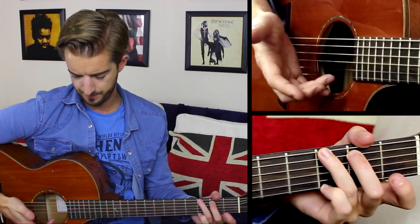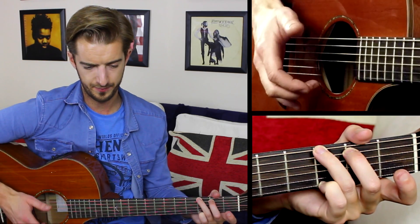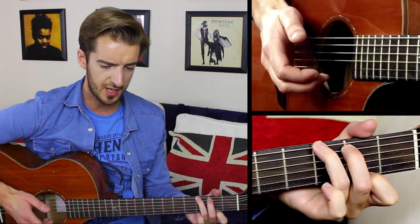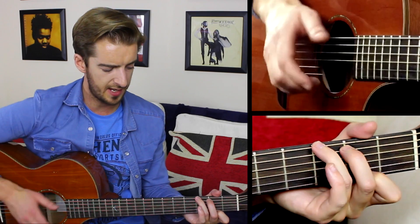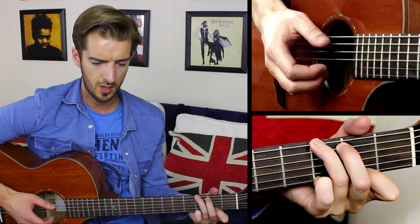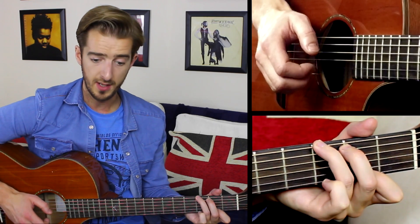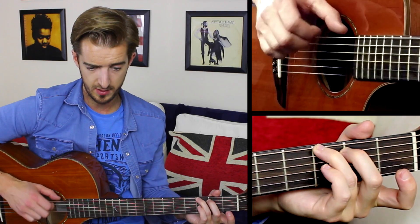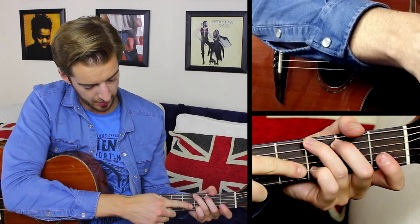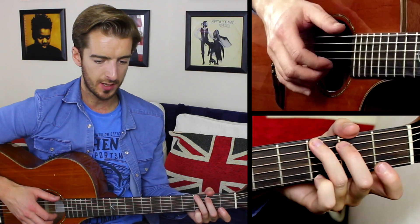To walk you through this one more time: we play the first note of the G major scale at the highest note first, then we hit the thumb, then the first finger playing the second fret — the chord is still held down — and we hit the thumb again. So we've played four notes: one, two, three, four. Then it's the open string and the thumb, and the little finger on the string below on string two, played by finger two.